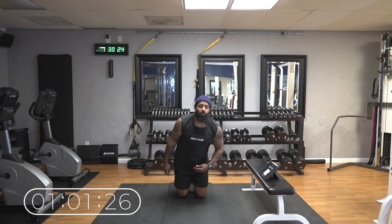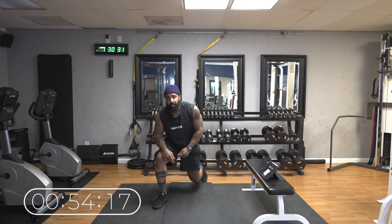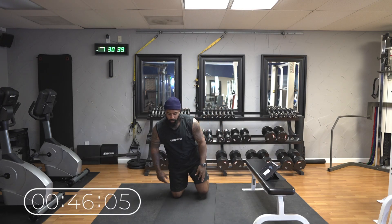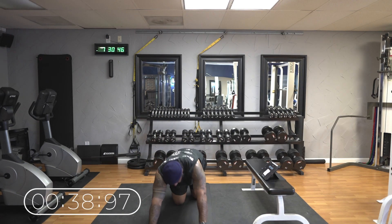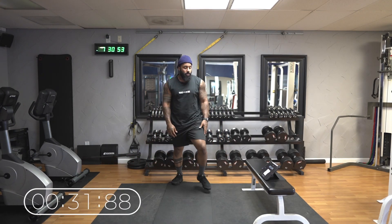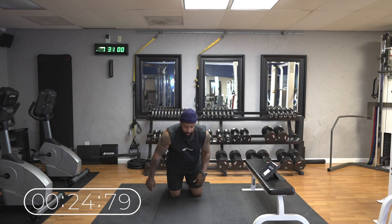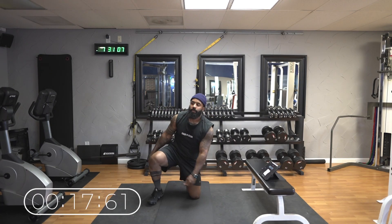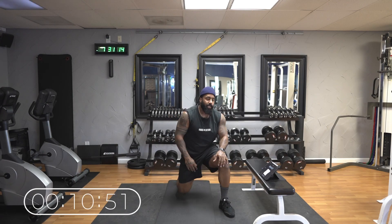We're about nine minutes into the workout. I said it was a 10-minute workout — we got one minute left. Last minute, kill it. Make your last minute your best minute. We're in there, we're almost there. 30 seconds. I'm breathing heavy, I'm tired, but we're moving. 15 seconds.